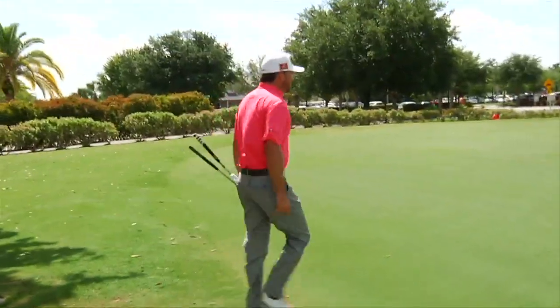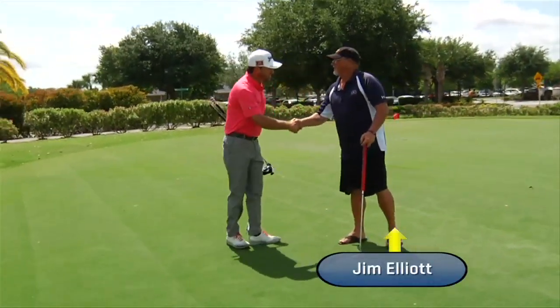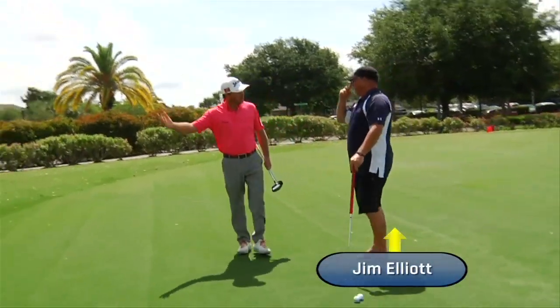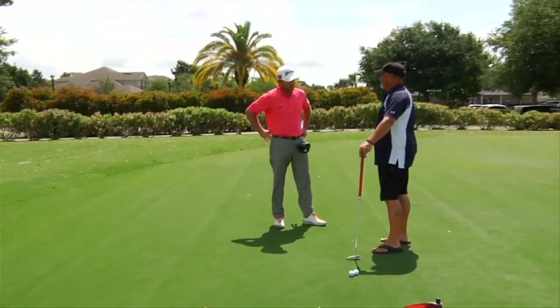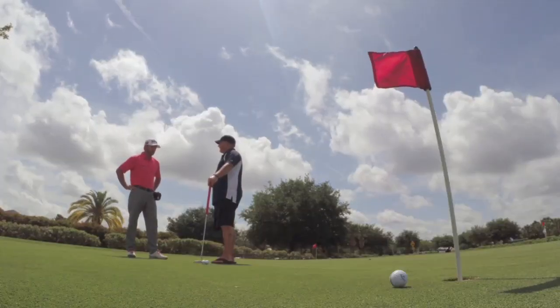Excuse me sir, sorry to interrupt you. Nice to meet you. I'm Graham McDowell. Jim Elliott, nice to meet you sir. I was just over there watching you hit a few putts. I hope you don't mind me coming over to see if I can help. You've got a really nice stroke — I think we can just give you a couple of small pointers to make that just a little sharper if you don't mind. I appreciate it.